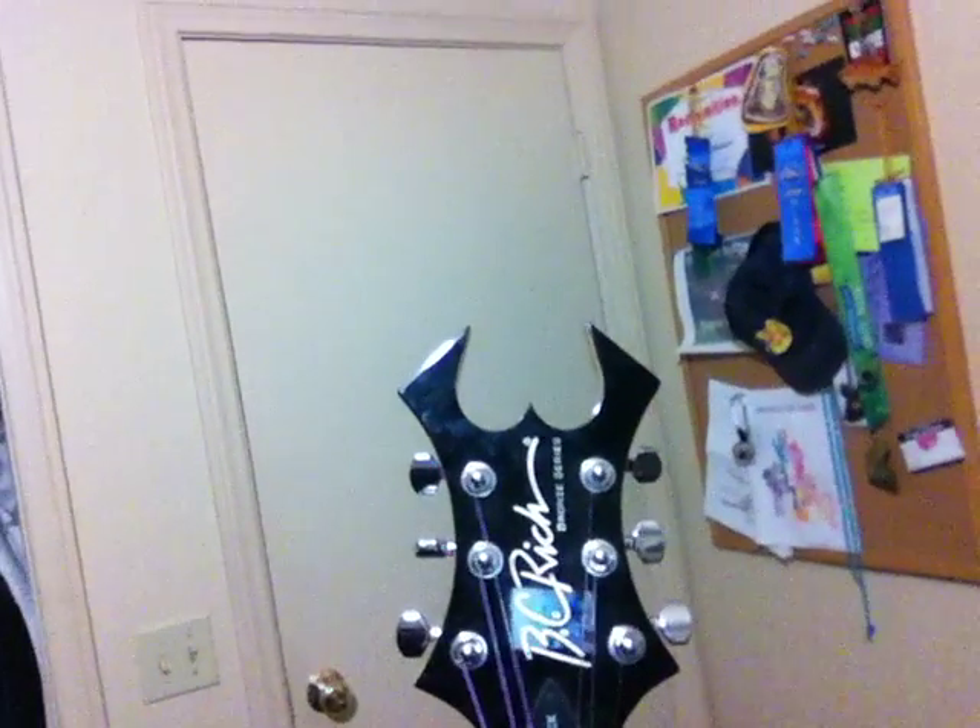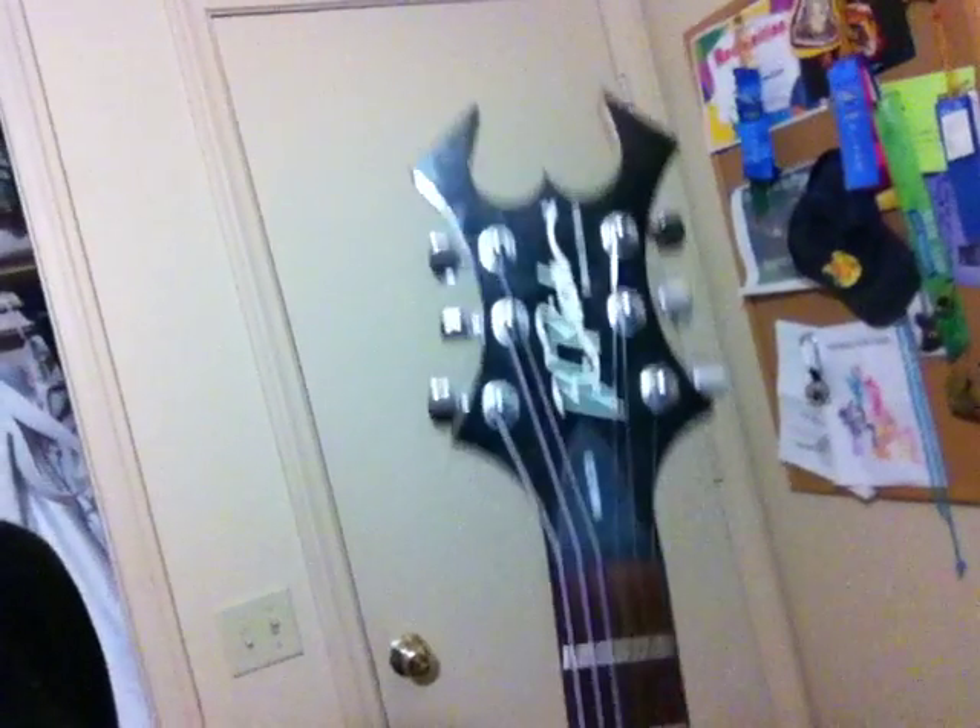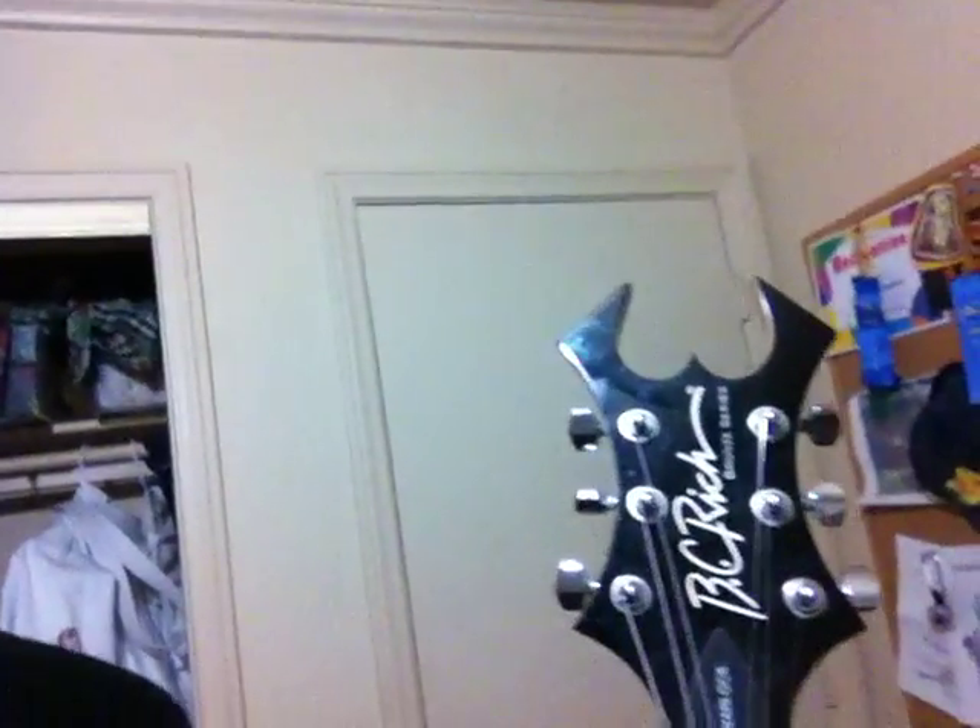Hello y'all, Predator Dan here. Got a surprise - something with guitars. It's not a new guitar, it's a new amp. There it is - the Line 6 Spider 430. And I got new hair; it's bright blue, electric blue.